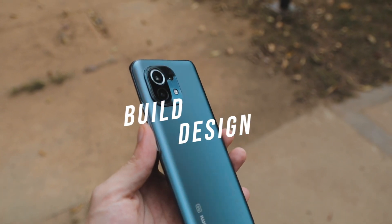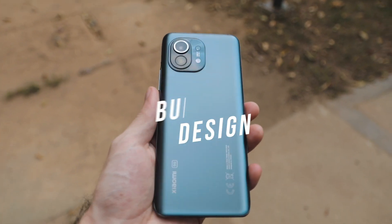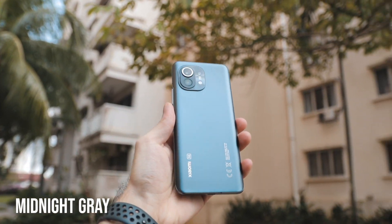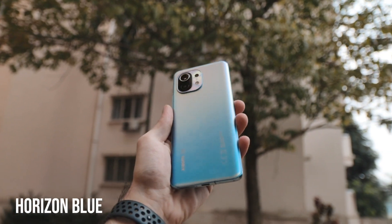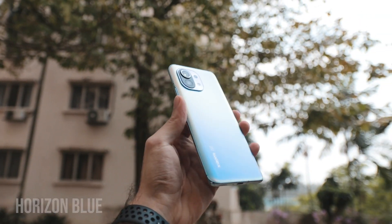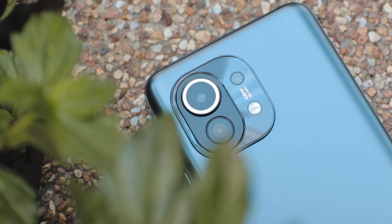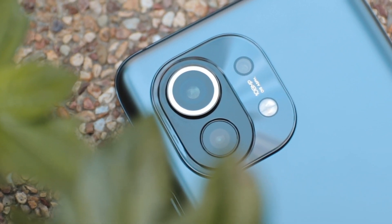The overall build and design feels very, very premium. There are two color variants coming to Malaysia: the midnight gray, which is the one we have, and the horizon blue. Both look stunning. The build quality is very nice — very top of the line.